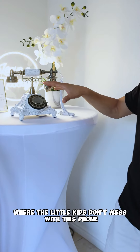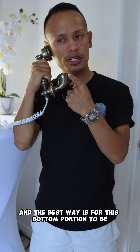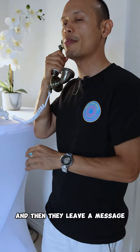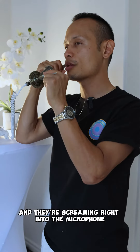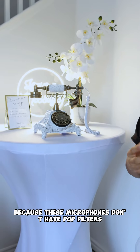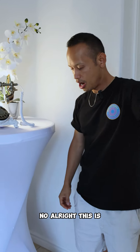They grab the phone and the best way is for the bottom portion to be below your chin, just like this, and then they leave a message. Because if they're screaming and excited at a party and they're screaming right into the microphone, we might get a little pop going on — these microphones don't have pop filters like studio microphones do.